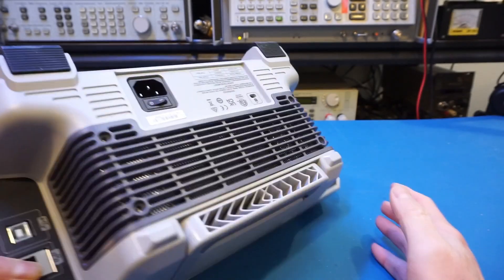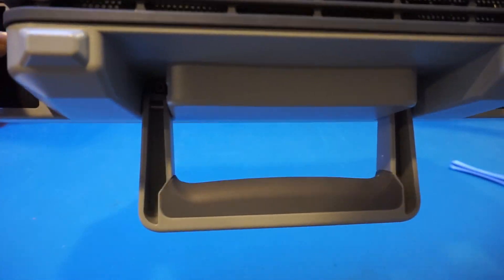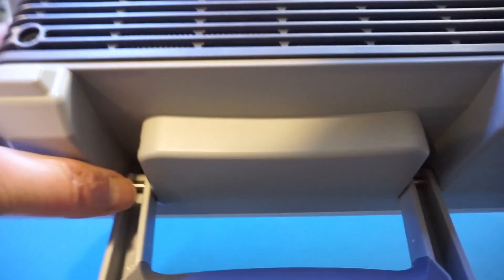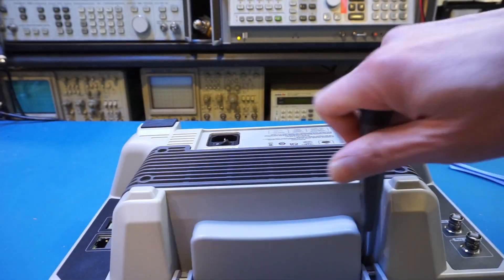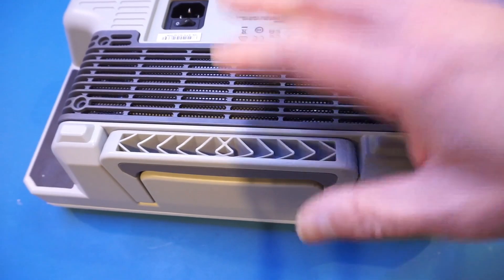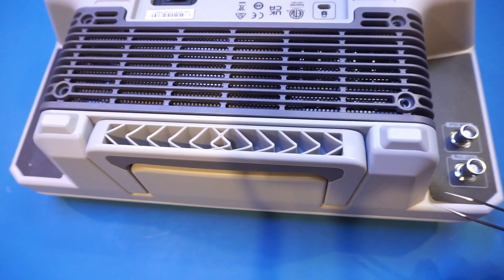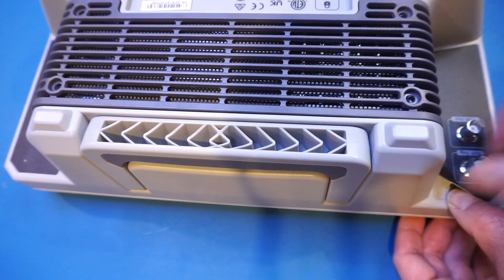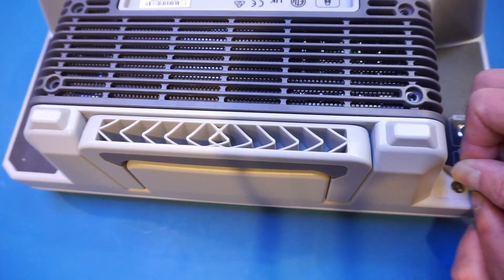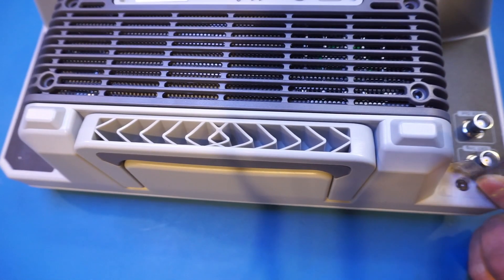This still feels like it's being held back by something. I missed two screws — there are two hidden under this handle here, so I have to remove those as well. Those screws were not sufficient; I just peel this open and you can see there's an additional screw here, and in fact there's an additional screw on the other side as well.